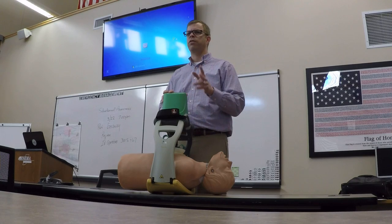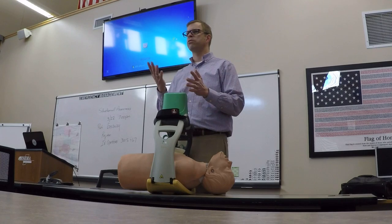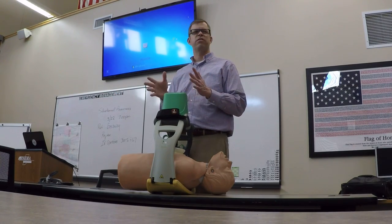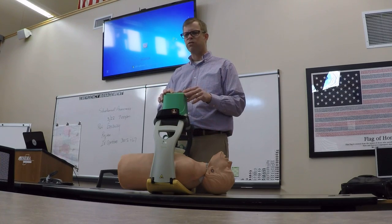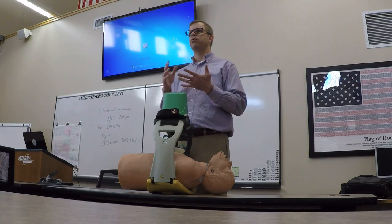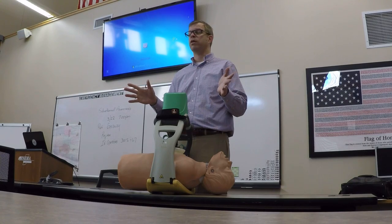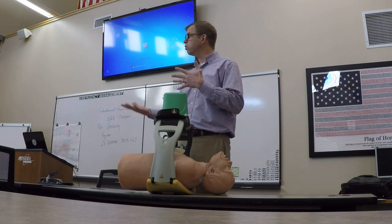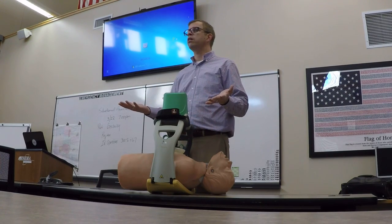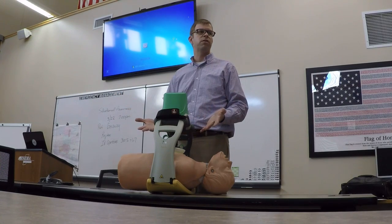The easiest thing to remember is it just does two things: two-inch depth and 102 compressions per minute, give or take two — so it could do 100 or 104. For contraindications, it's simple: if you would not do two-inch depth and 100 compressions per minute on that patient for whatever reason, you would not use this device. If you would, then you use it. For example, if you're dealing with a 12-year-old who happens to be 180 pounds, they may fit and work just fine.